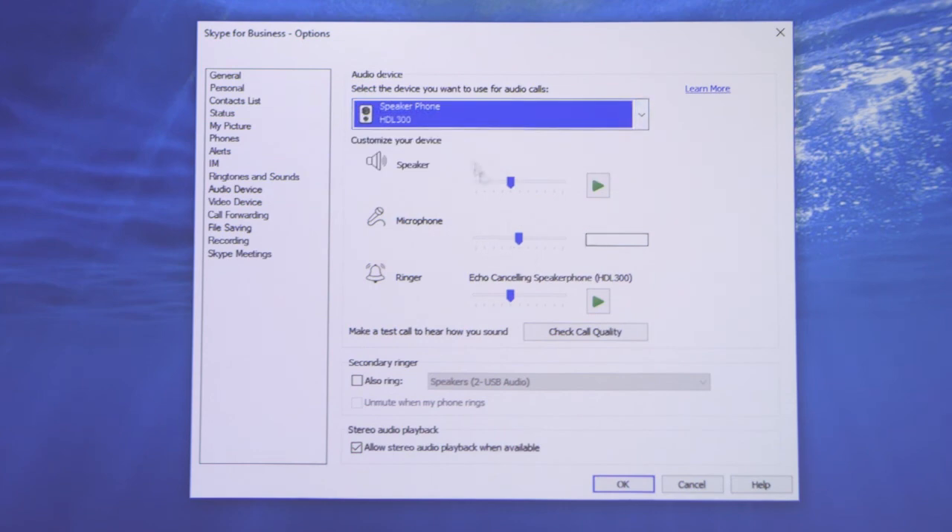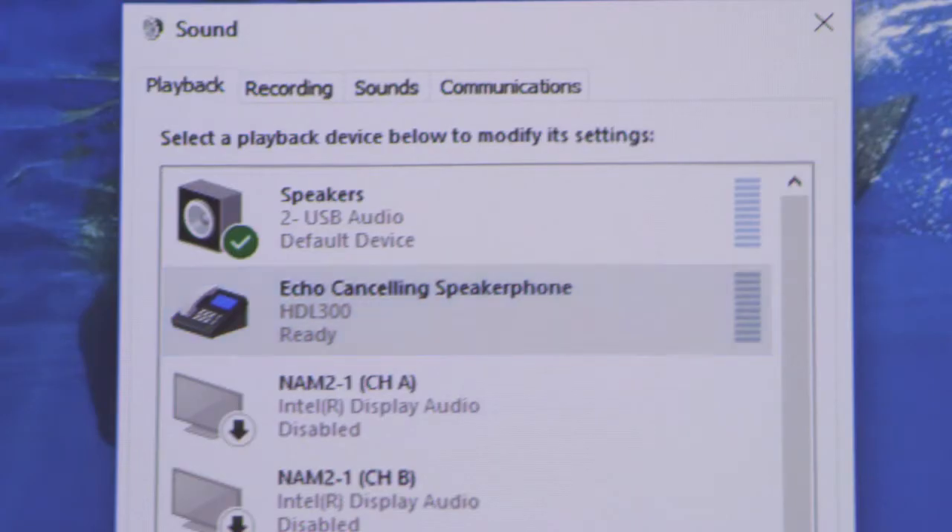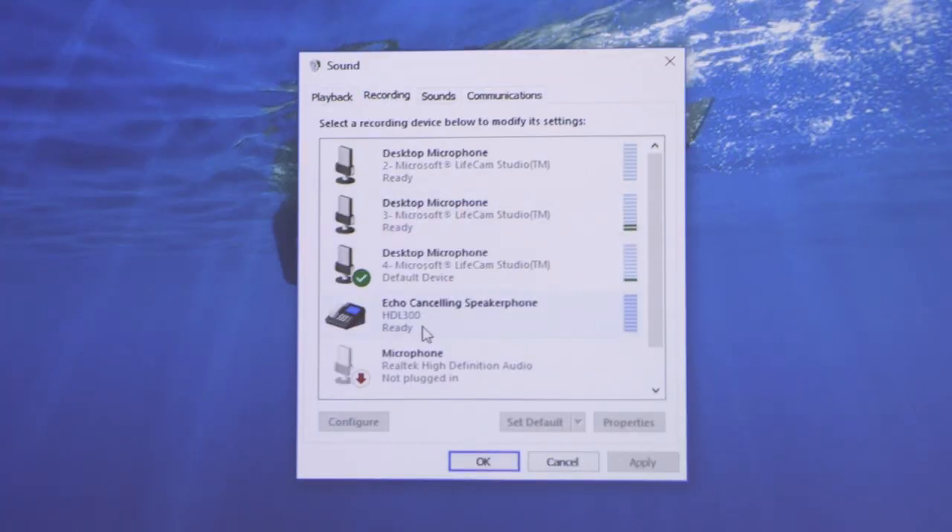The last step is to set the HDL300 as the default playback and recording device for your audio conferencing software and operating system. Your new audio conferencing system is now ready to use.